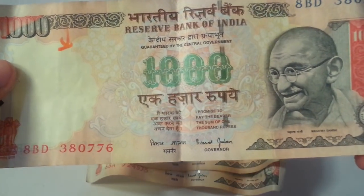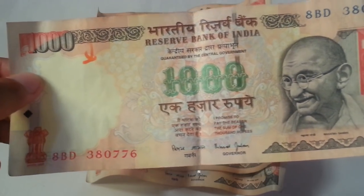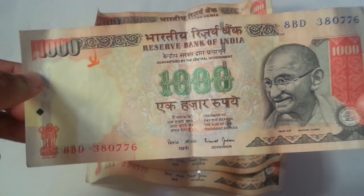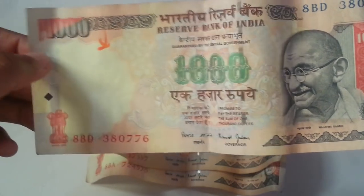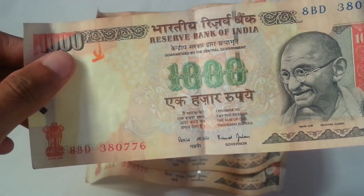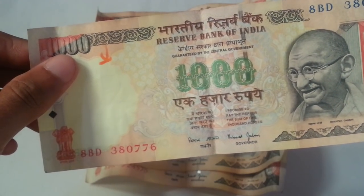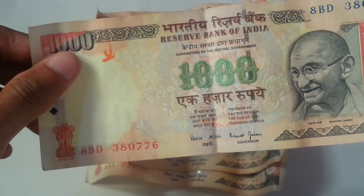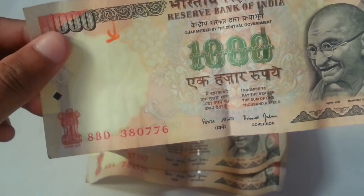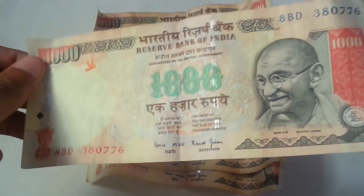The governor's name is Bimal Jalan — his signature is there on this thousand rupees note, and it is an old note. The period of Bimal Jalan's governance was from the year 1997 to the year 2003. During this period, the notes of rupees 1000 were signed by this governor.